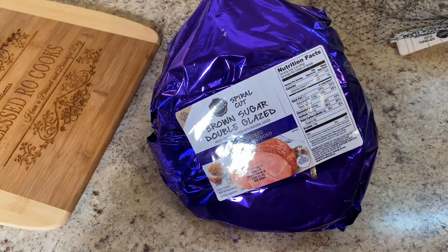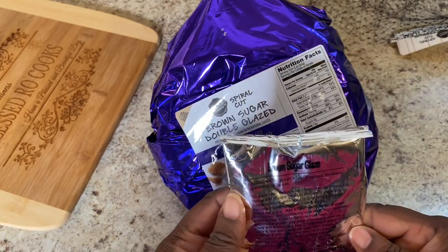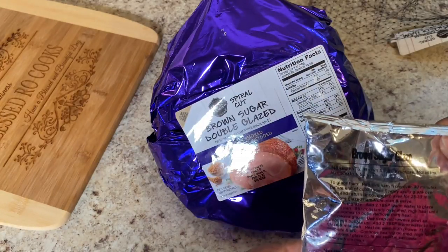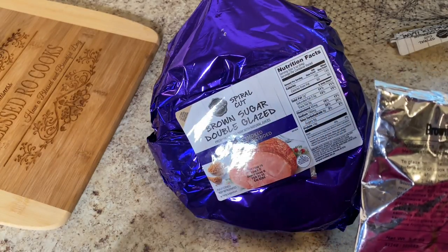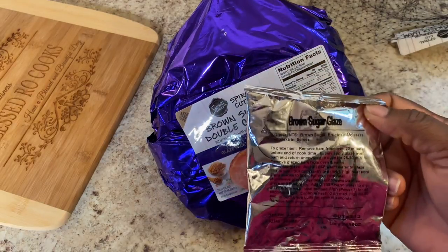This ham actually comes with this packet of brown sugar glaze. It tells you what's inside of it: brown sugar, fructose, molasses, spices. That's what it says.